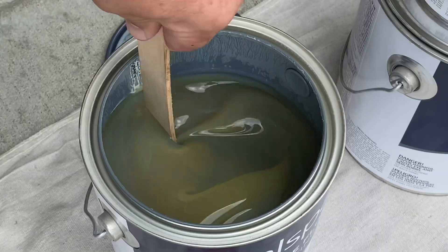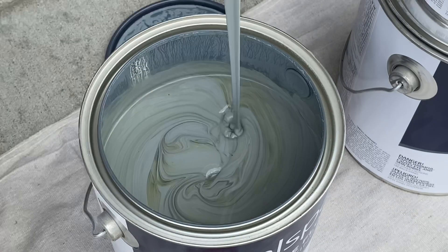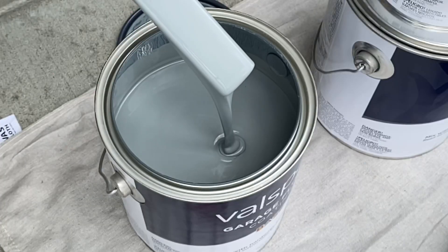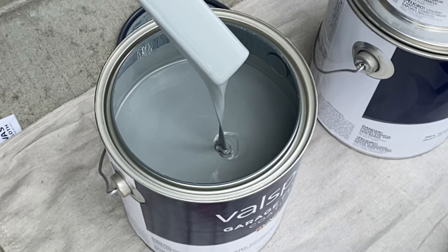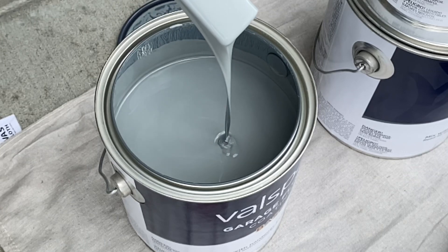Next we'll open the color part A of the two-part epoxy and get it mixed up. I've had this paint on my shelf for over five years but it looks pretty good. It is a little thick — we may want to thin it down with some acetone later. Let's get it in a bucket and see what it looks like.